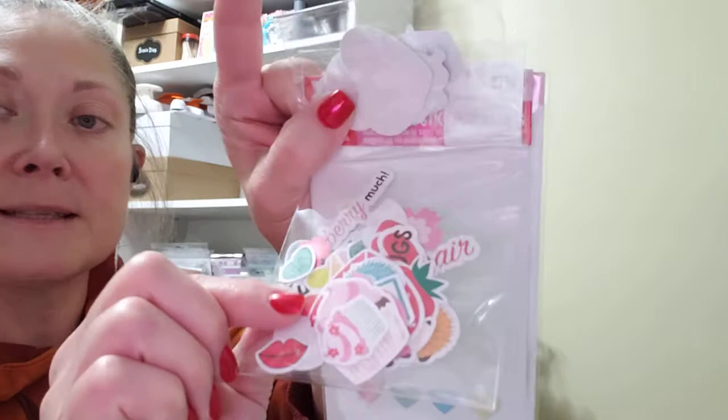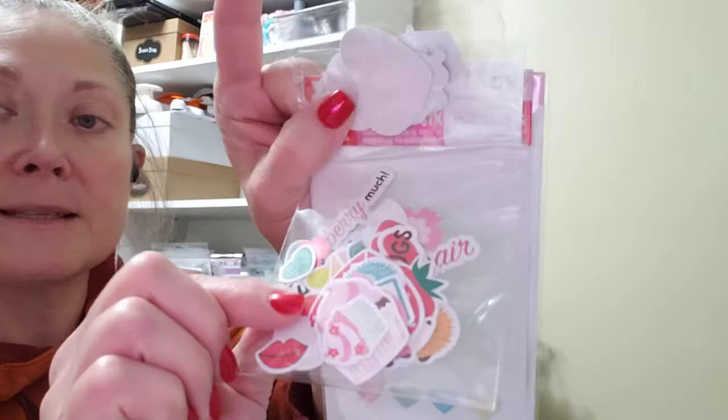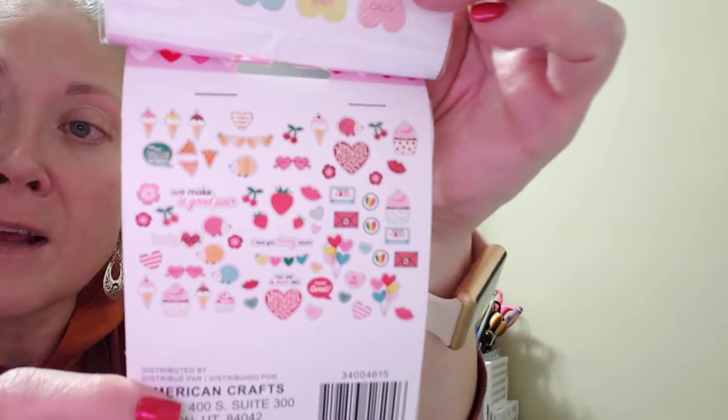I also found Valentine's stickers by American Crafts. There are 32 Conversation Hearts in one pack, priced at $3.99. The other has 66 pieces including some little gold foil elements, glittered elements, and cardstock pieces. It shows all the different elements you get right on the packaging.